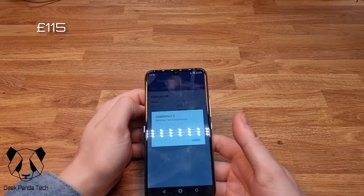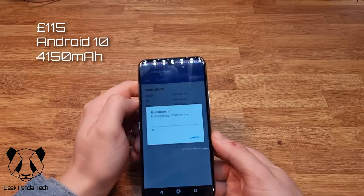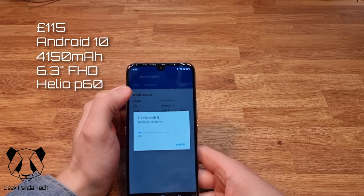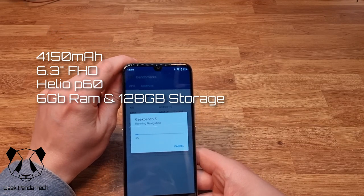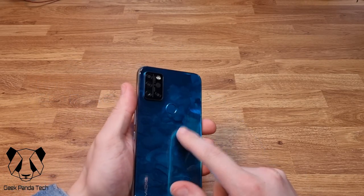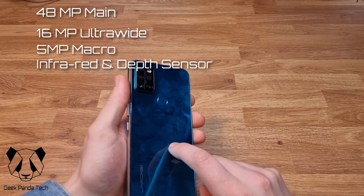It runs stock Android 10 with no skin over the top. It has a 4150mAh battery, a 6.3-inch FHD screen, a Helio G80 octa-core processor, 6GB of RAM, 128GB of storage with micro SD card support. For this price it only supports 4G. The cameras are a 48MP main, 16MP ultra-wide, 5MP macro, infrared camera, and 5MP depth sensor.